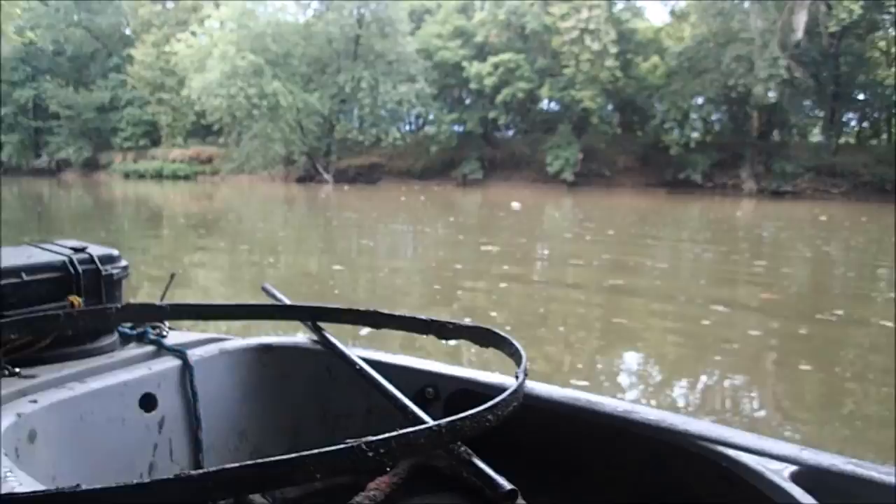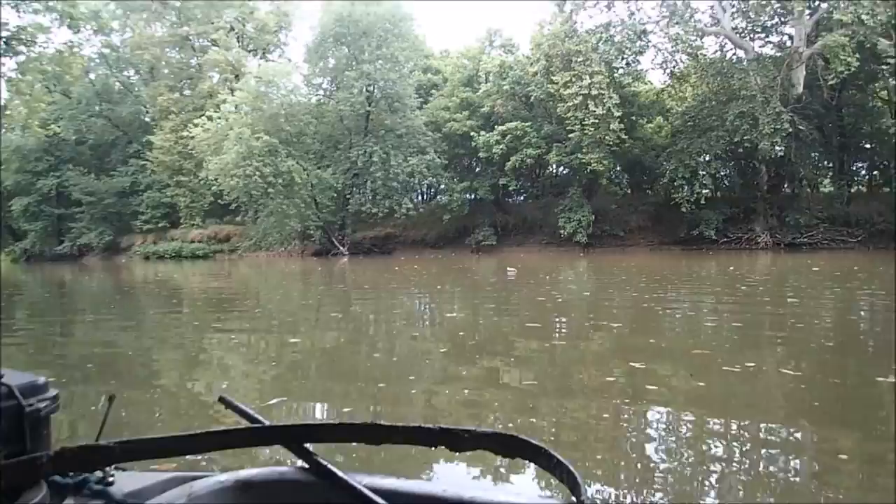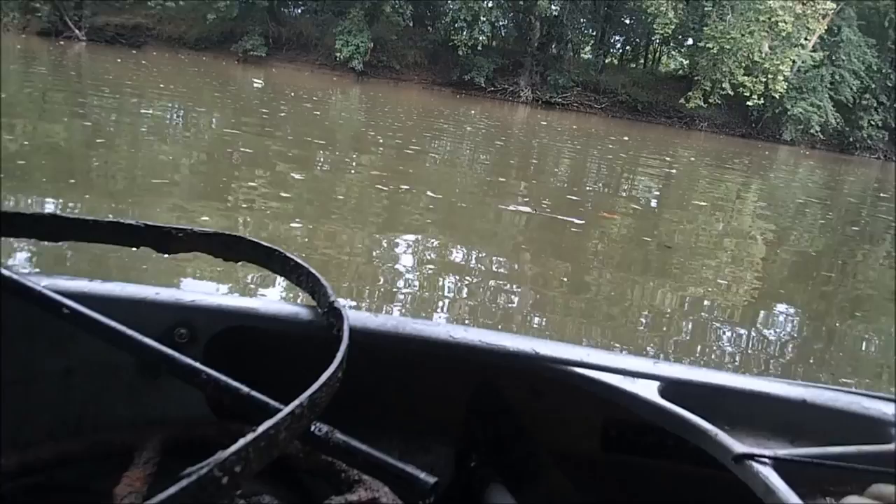I've got a big old thunderstorm coming up over there on the horizon — I can hear the thunder rolling. So we don't have much more time here, unfortunately. I hate to do it, but we have to hustle on out of here. This is going to be a doozy and it's coming on fast. Let's hustle.